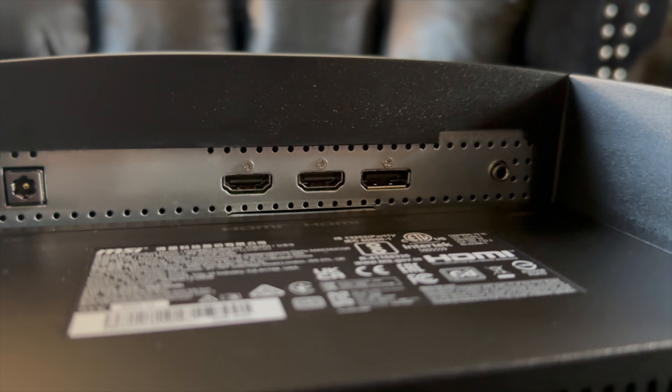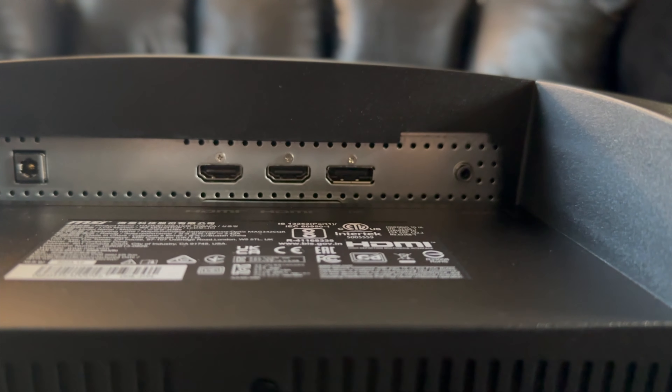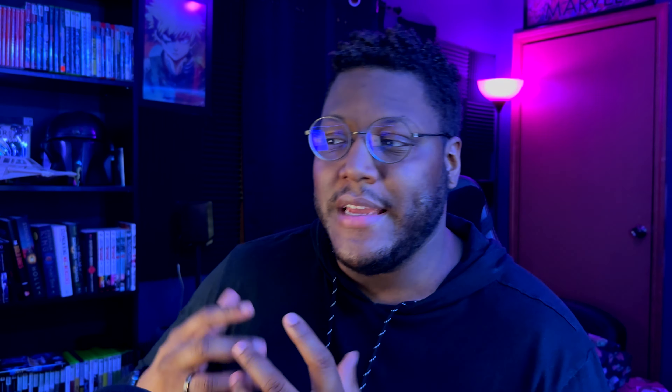You have three display connections at the bottom: two HDMI 2.1 ports and one DisplayPort. That's actually a cool setup — you could have your PC using the DisplayPort while a PlayStation 5 and an Xbox each use an HDMI port. You can just use the input button to switch between all the different devices.